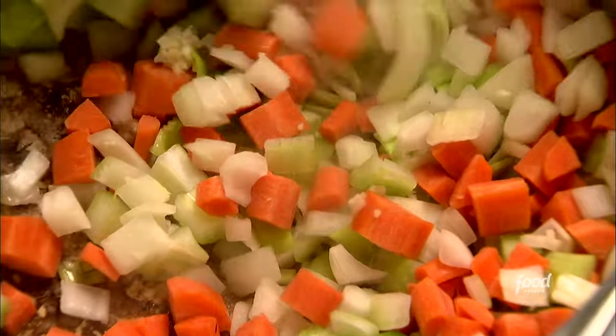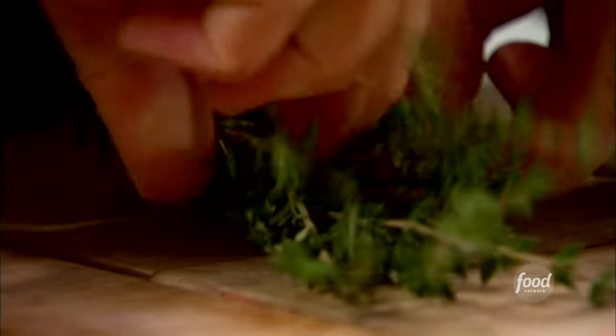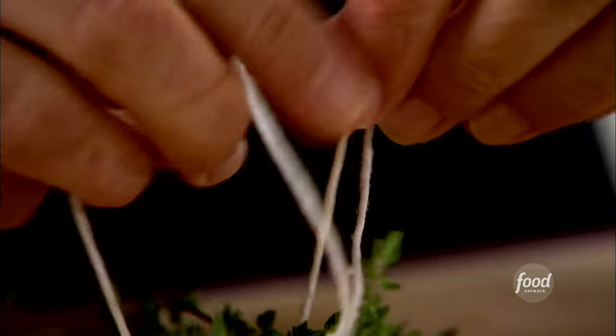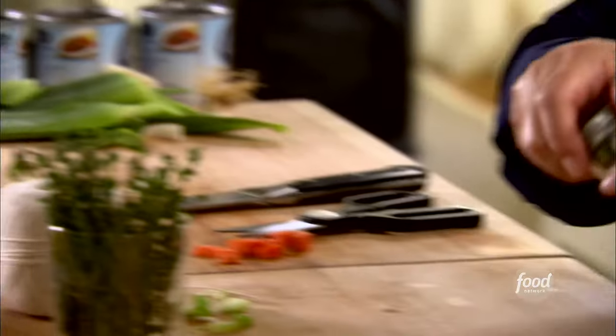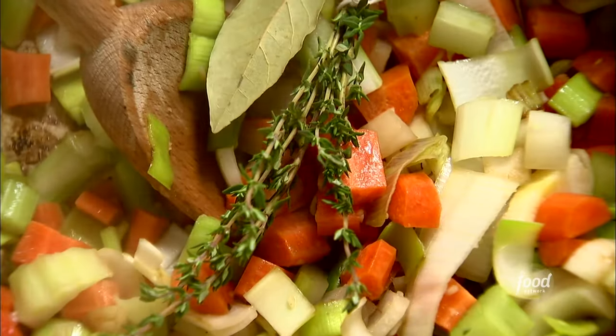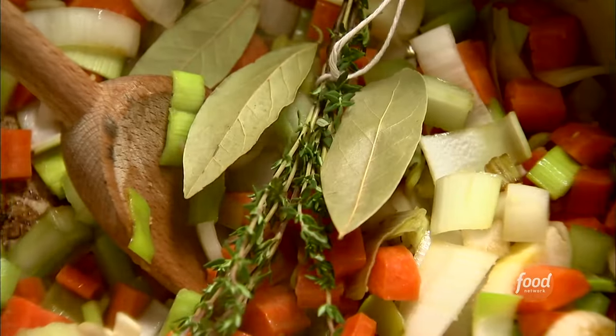You always want to add the garlic last so it doesn't burn. Give it a big stir — it's gonna cook for about ten minutes. While that cooks I'm gonna get some herbs ready. I'm gonna take two big sprigs of thyme and I actually tie them together. You can throw them in if you want to, but if they're tied together they're so much easier to fish out, and while it cooks all those little leaves just come off the stems. So that just goes right in. And then three bay leaves — just put them right in. It's really not a good idea to leave bay leaves in soup because strangely somebody could choke on them.